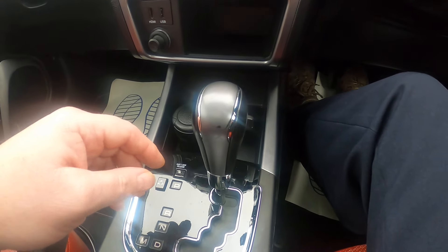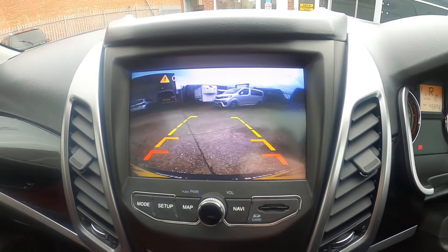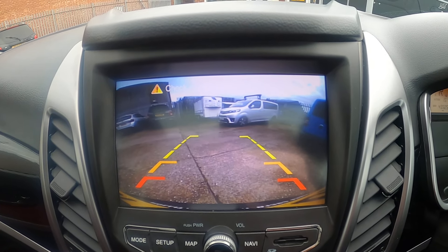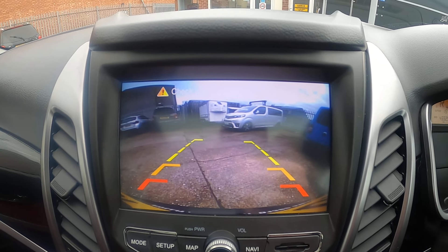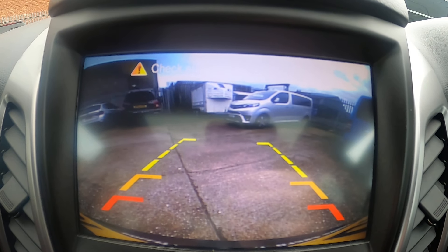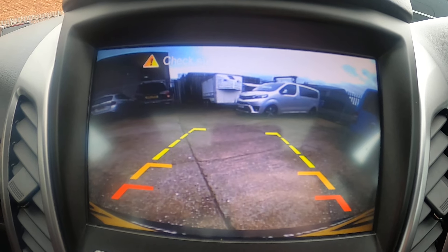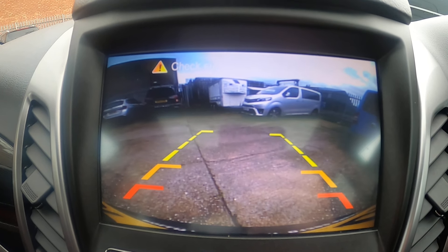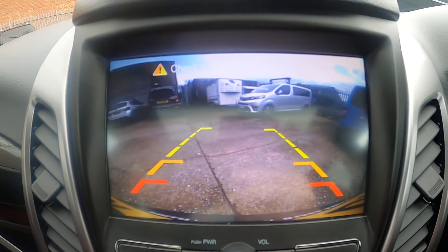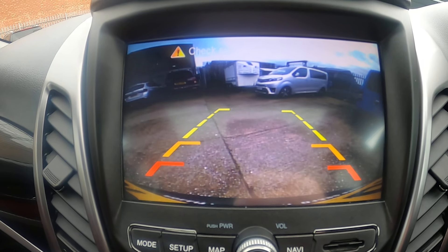We also have a power point down here. Behind that we have our gear stick — whenever you move anything, foot on the brake, just pull it across and then down. If we go to reverse you'll hear the beep with the parking sensors coming on, and you'll get this screen on the stereo system. The yellow markers are about two meters behind the car, the amber ones about a meter, and the red ones about 50 centimeters away. This line across the bottom is actually the bumper of the car, so if you've got a tow bar on there you'll see that too.